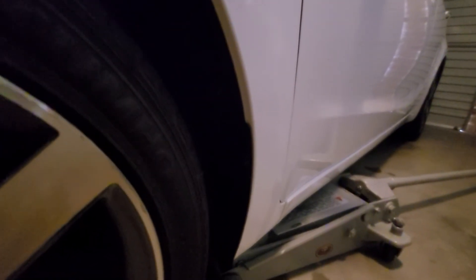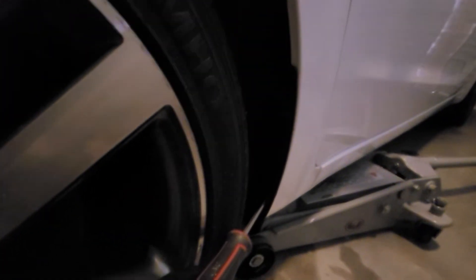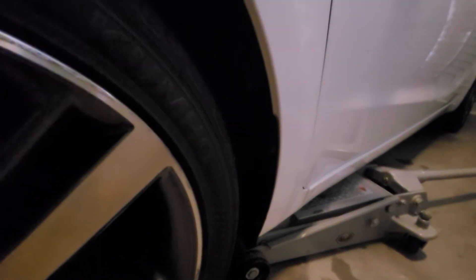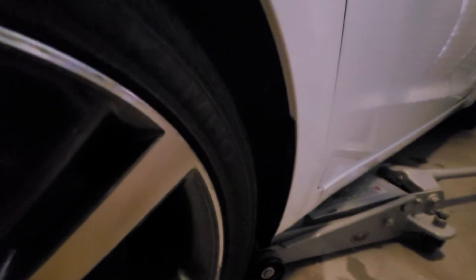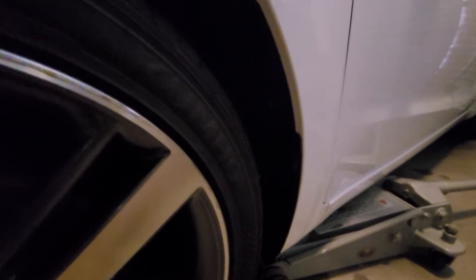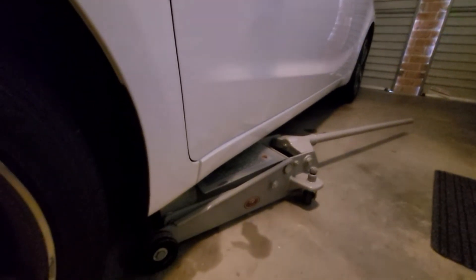In terms of tools for the job there's not really much you need. You could in theory not even bother jacking the car up and removing the tyres, because you can at least get to the front fairly easily with a Phillips head screwdriver. But for the purpose of the video I will jack the car up and remove the wheels, in which case you need a wheel brace and/or a torque wrench. This car's fairly light so I should be able to jack up the entire side with this trolley jack.